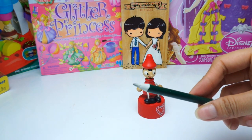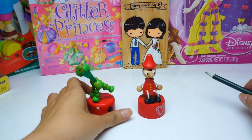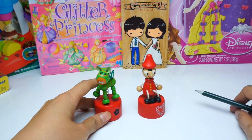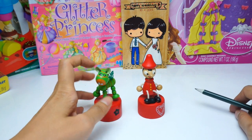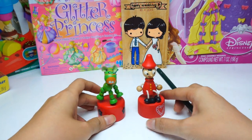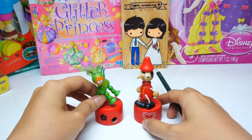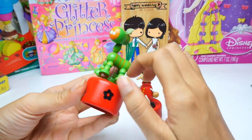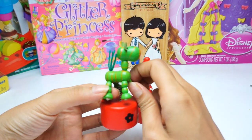It's very good for decoration on the desk — on the office desk or on the desk for kids. And it's good for kids to learn about the handmade wood toy.